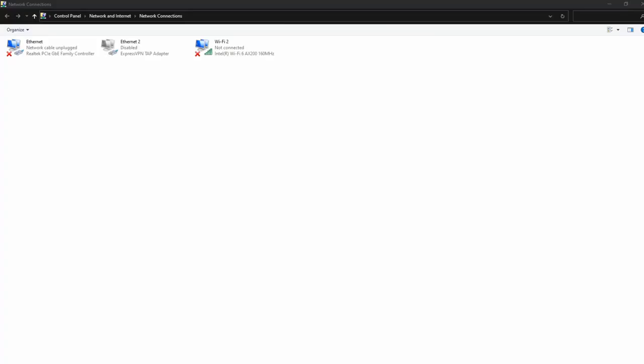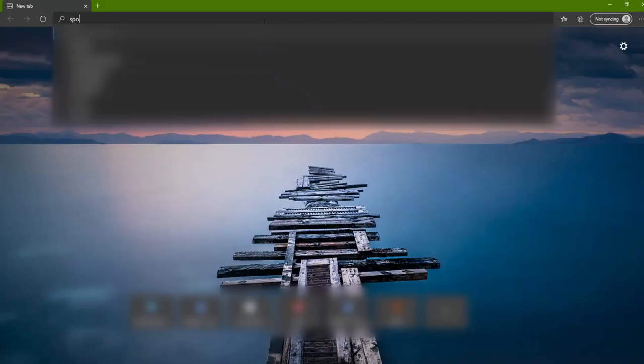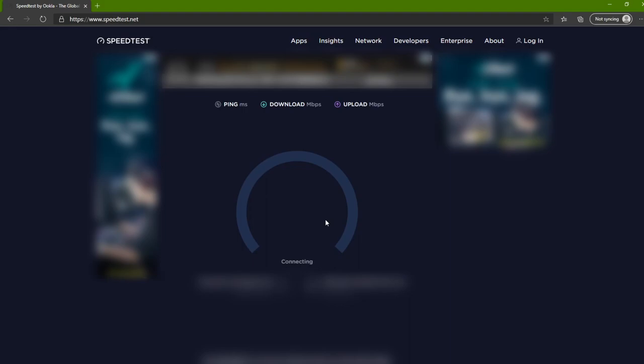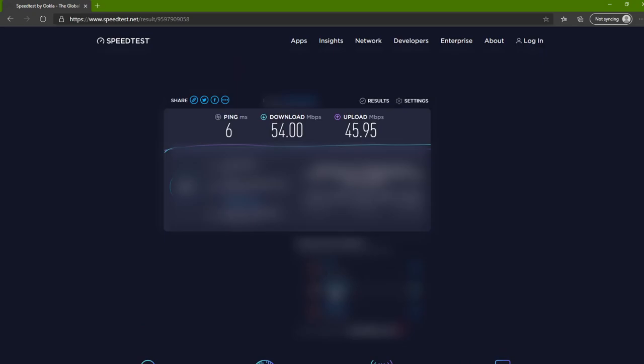Now let's plug it in and check to see if the cable works. It's only at 100 Mbps, but it's supposed to be 1 Gbps. That means something may not be aligned properly. Let's do a speed test. You can see it's only at 54 Mbps down and 45 Mbps up. I have a 1 Gbps internet, so it should be much more than that. So now what I'll try to do is cut off the plug and then repeat the process.